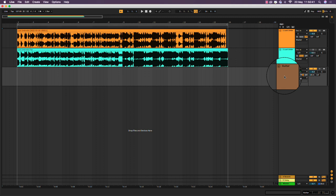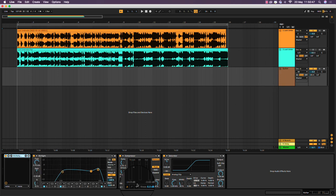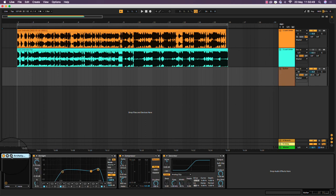I always get a lot of requests from you guys asking how I'm getting my tones, so I'm just going to run through some of my plugin settings. There's not much to it. First of all, I've got the Archetype Tim Henson plugin. The boost is on and pretty much everything's set to 12 o'clock except a bit of a bump on the level up to about one o'clock. Compression is set to slow attack with the compression down ever so slightly and just a bit of a bump on the level.